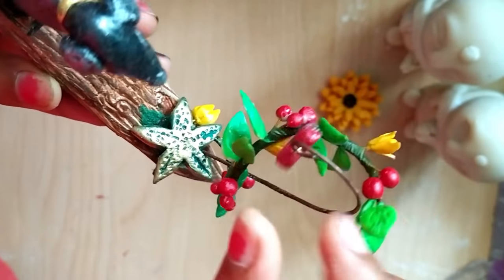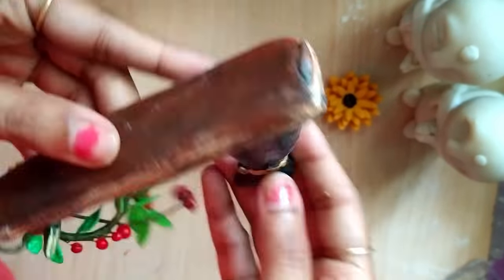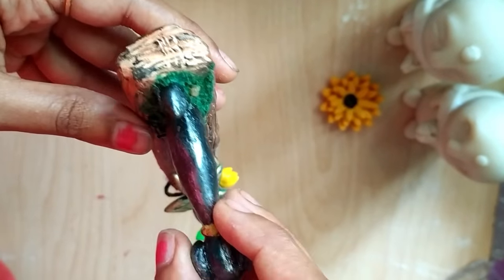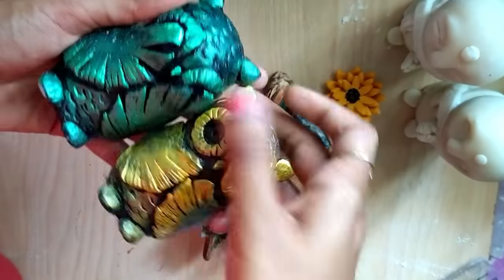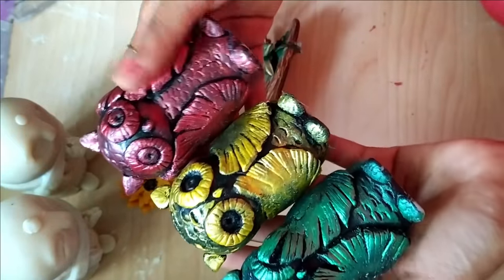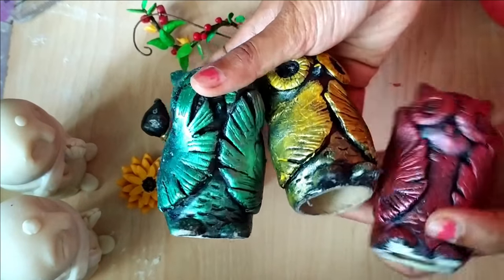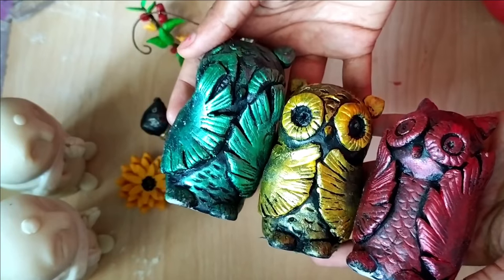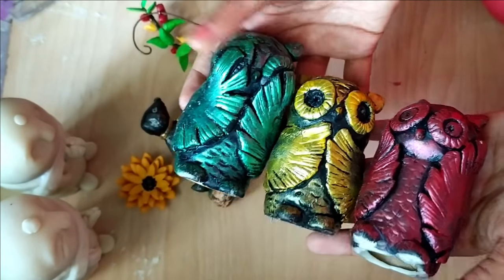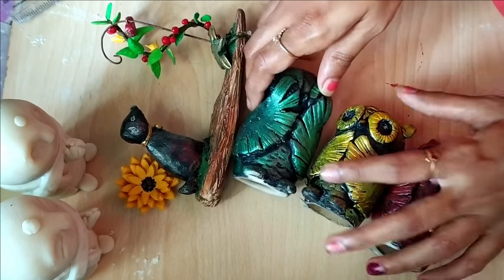I have already uploaded that video — you can see the link above on the screen or in the description. These three wise owls — I really enjoyed making these cuties. I'll upload the making of these soon. Please subscribe to our channel and stay in touch so you can watch all of our DIYs, home decors, and other projects too.